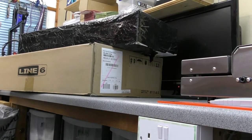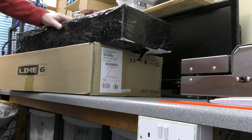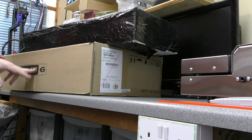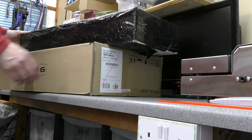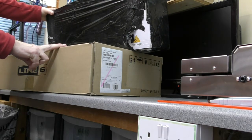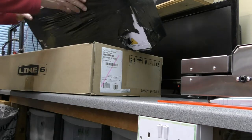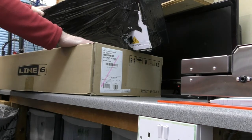So a couple of things we're going to look at today — just a quick unboxing really. We've got a Behringer FCB1010 MIDI foot pedal and we've also got a Line 6 Helix LT. Just wanted to look at the difference in packaging. Inside the shipping box is the Helix LT in its own box, so absolutely no issues with selling that at a later date with the pristine box.